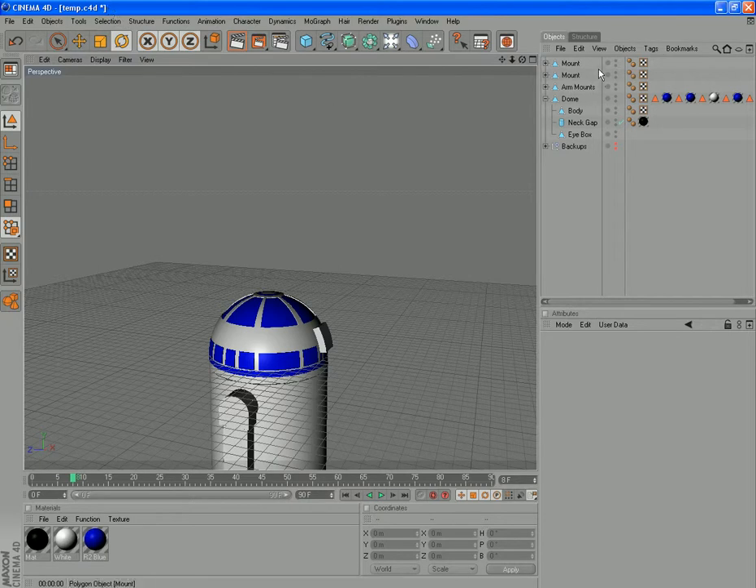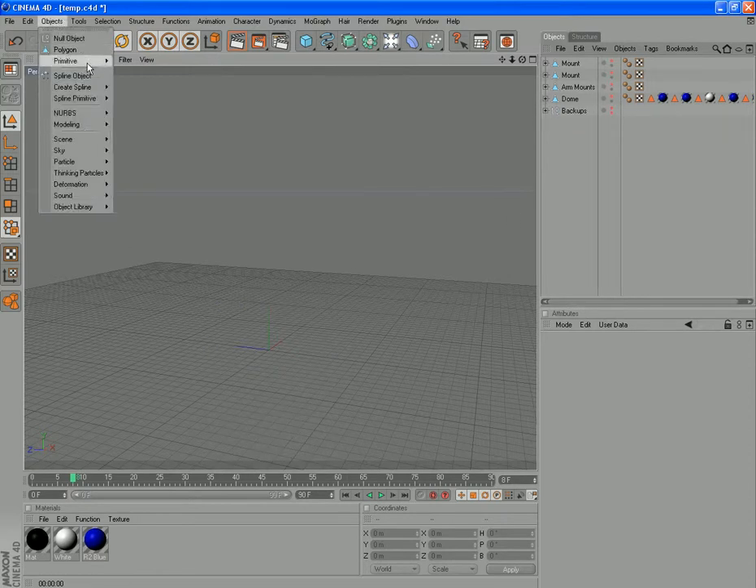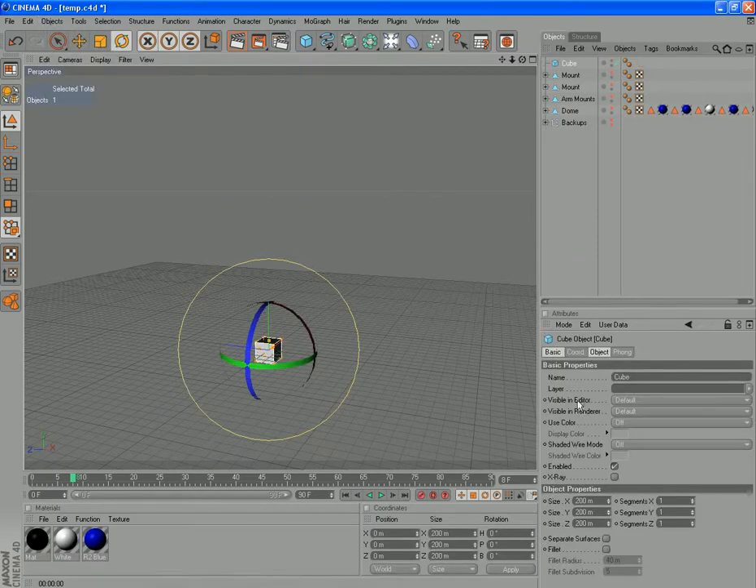We'll create a cube — we'll just turn off the visibility on these so we can see what we're doing. Objects, primitive cube. We want the Z size at 500 with 5 segments, we want the X size at 360 with 5 segments, and we'll leave the Y size at 200.